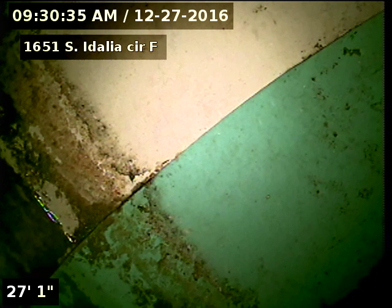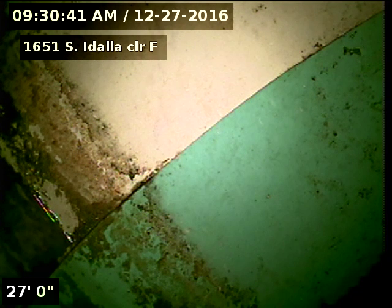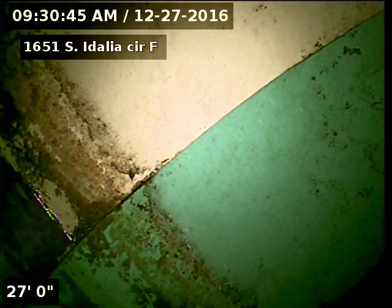1651 Idalia Circle Unit F, doing a sewer scope from a 3-inch clean out in the crawl space. 27 feet to the common.